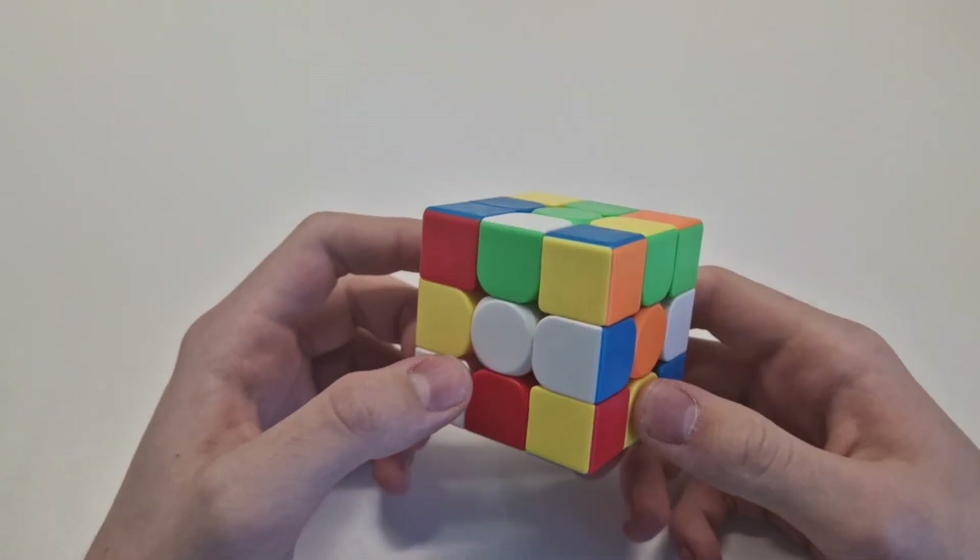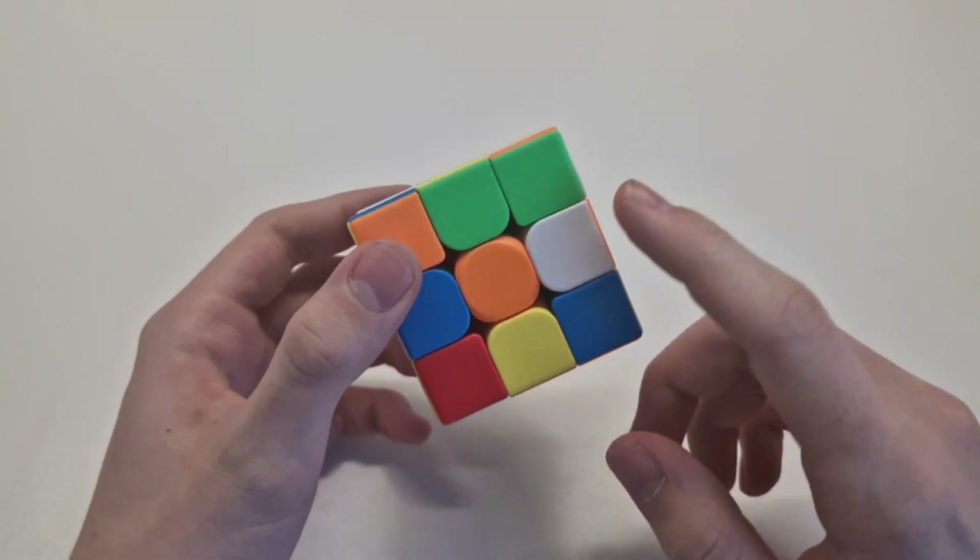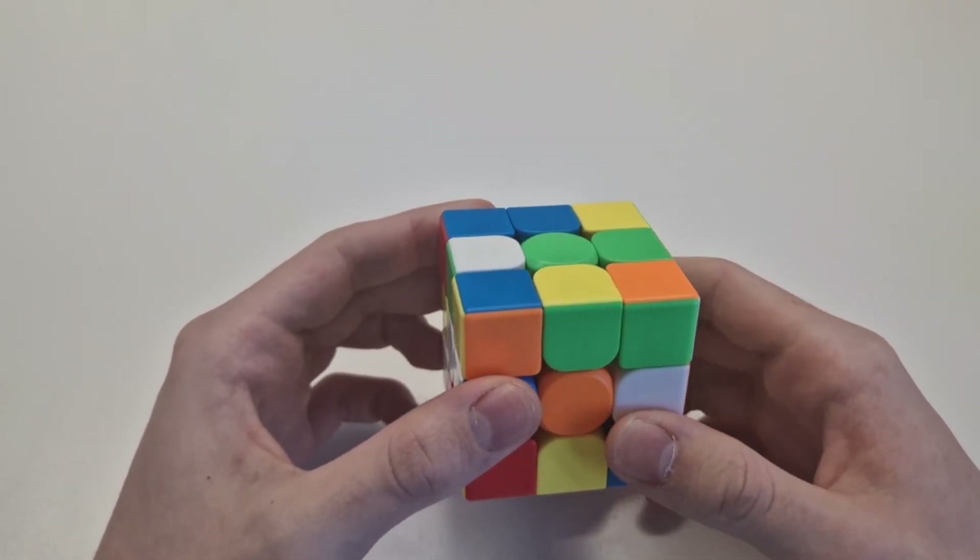Have you ever wondered how to solve a Rubik's Cube? Today I will show you how to solve the first two layers on a Rubik's Cube.